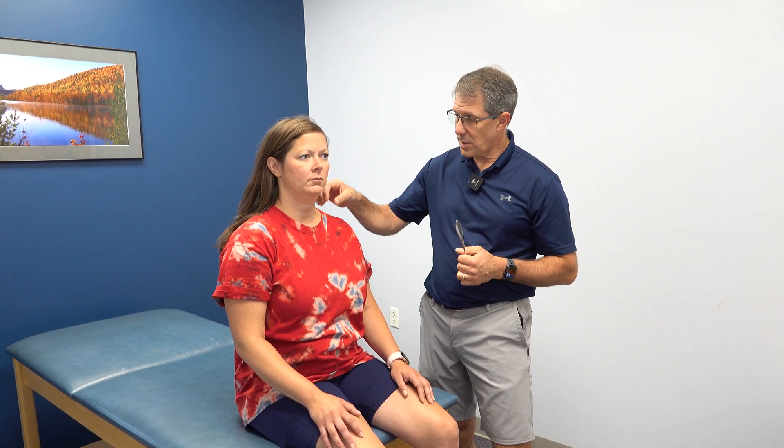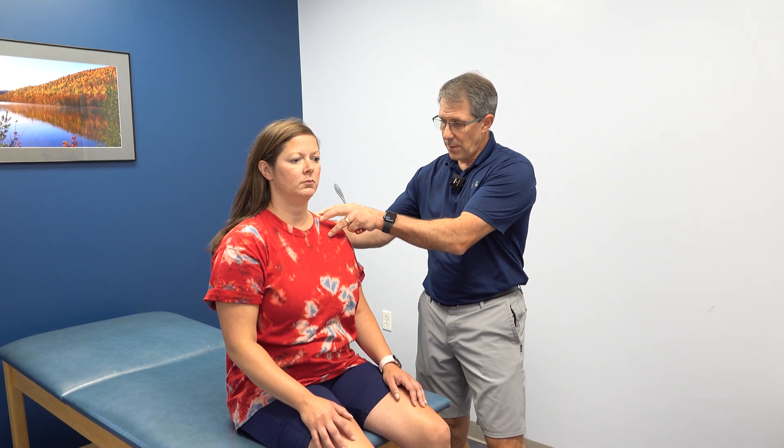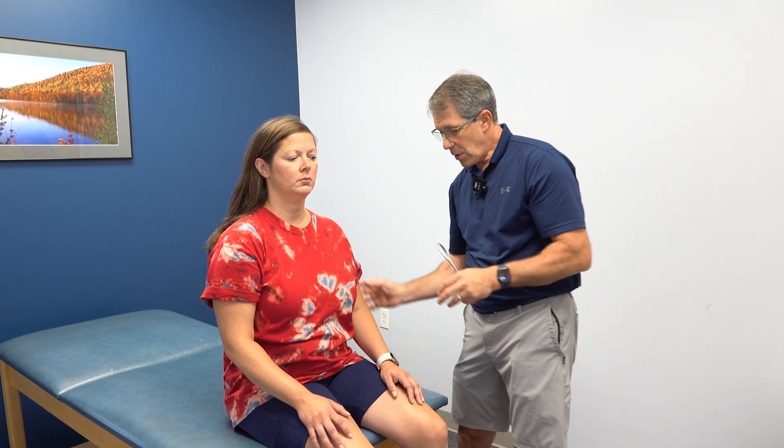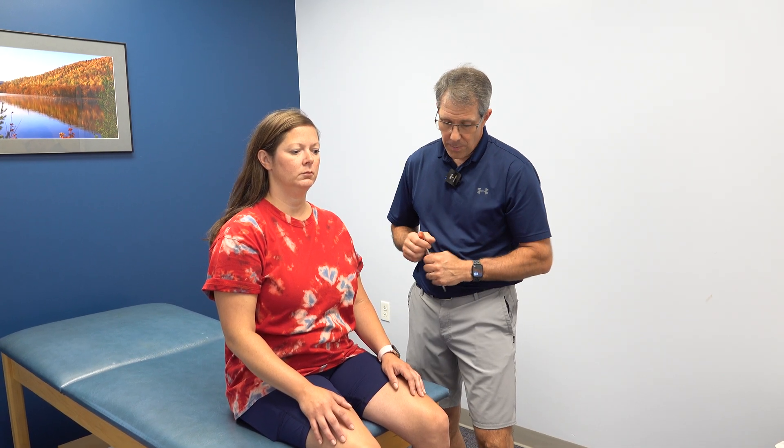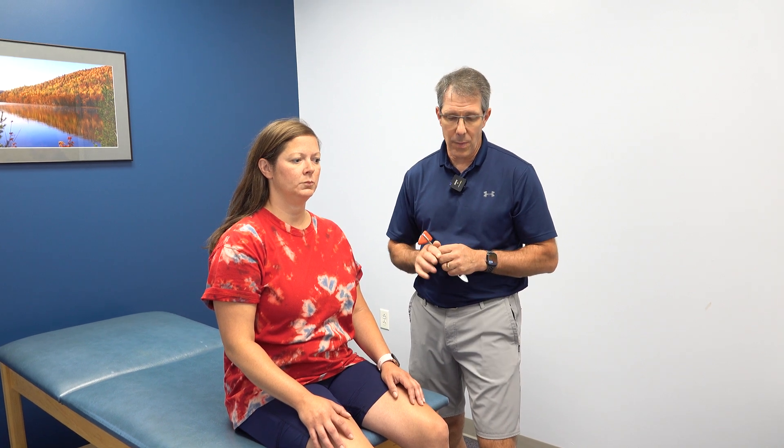A couple months ago she started to develop some pain going down into the shoulder blade, some pain into the front of the shoulder, discomfort going down the arm, a little loss of sensation over the back of the middle finger, a little bit of pushing weakness along with that, and also significant difficulty sleeping at night and getting her neck into the right position.